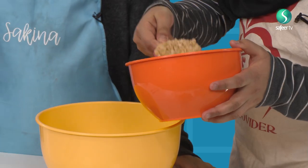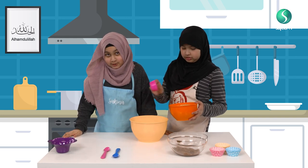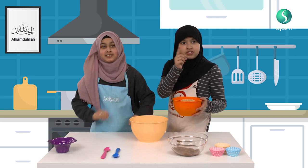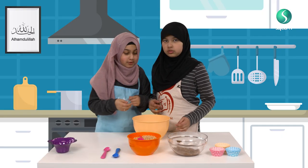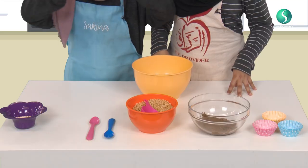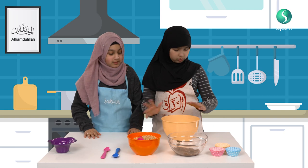Here's a tip: when we melt the chocolate, you always have parent supervision. We had a bowl of hot water, we put the bowl of chocolate on top of it and then it melts. But you must always have parent supervision.